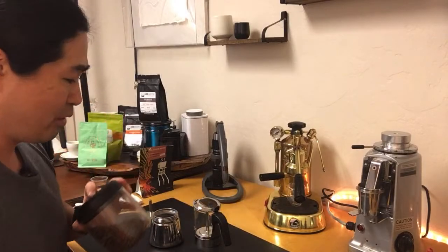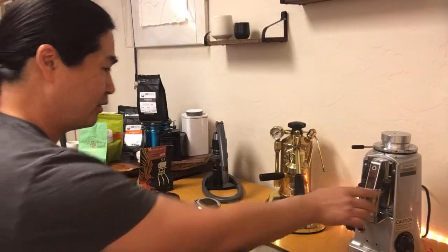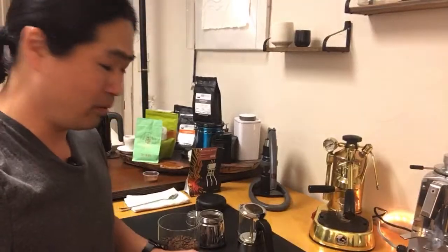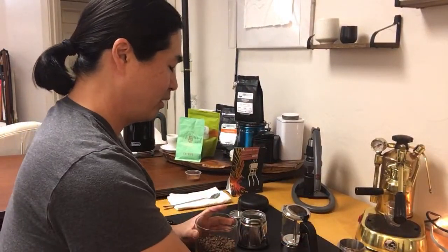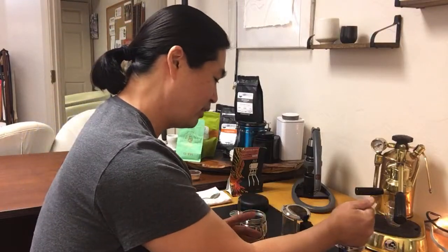Let's get going. I've got my scale here — hopefully you guys can see it. My office lighting is not the best, but hopefully you guys can see it better. There we go, let's do 18 grams.